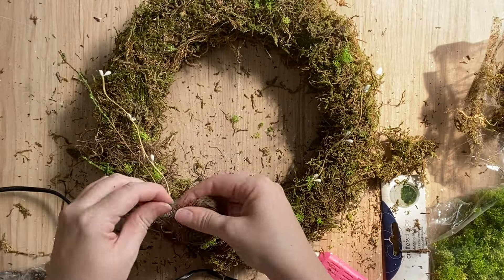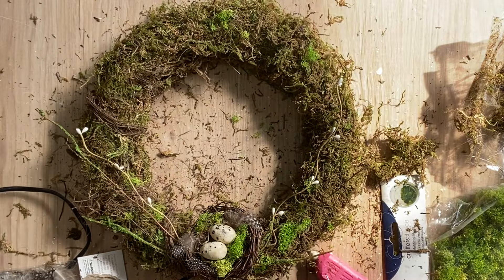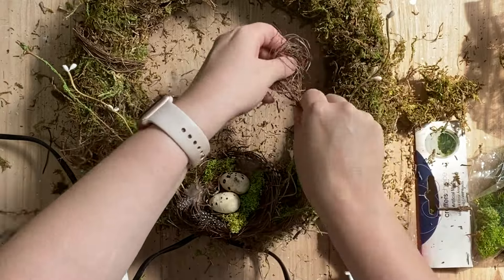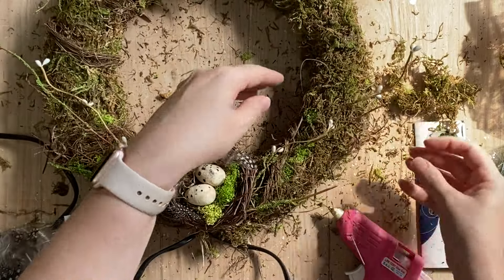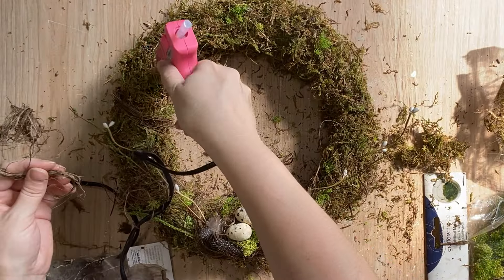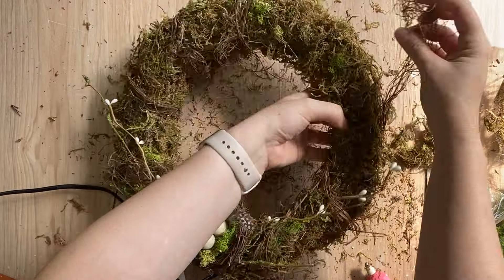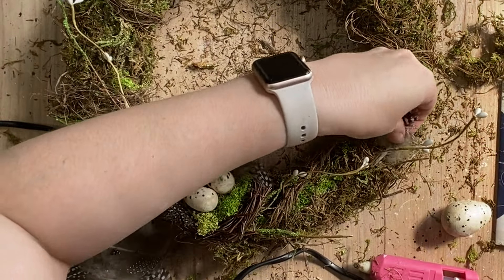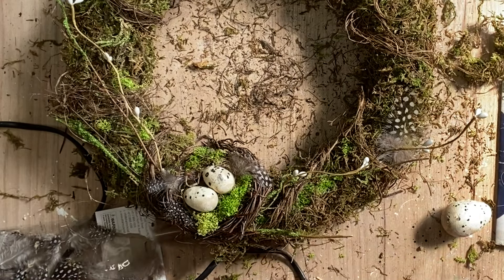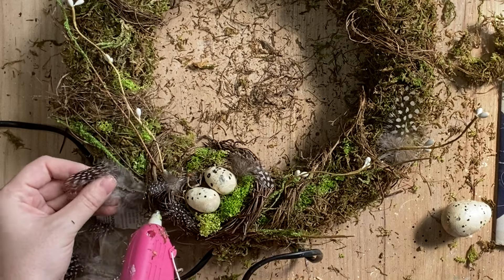I ended up pulling apart another four bird's nests so that I could continue to wrap that grape vine material around the wreath and just continue that design around. Once I was happy with how that was looking, I then started to glue some more of those lovely speckled bird feathers in. So I've just started placing them wherever I felt like it looked right. I mainly concentrated them on the bottom half of the wreath.